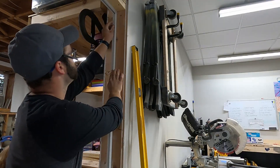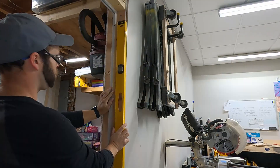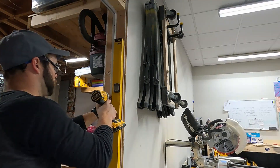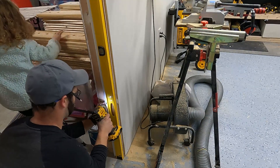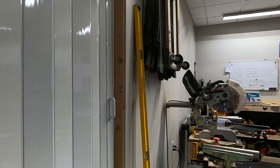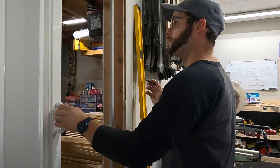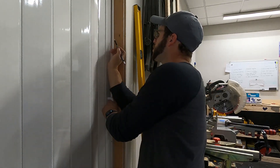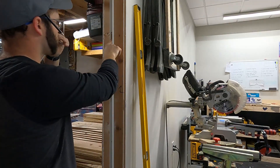Now to put the strike plate side on the frame. Next I mark for where the metal strips need to go for the magnets on the door to stick to. This is how the door stays closed.